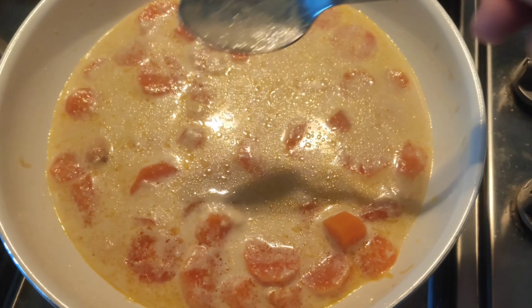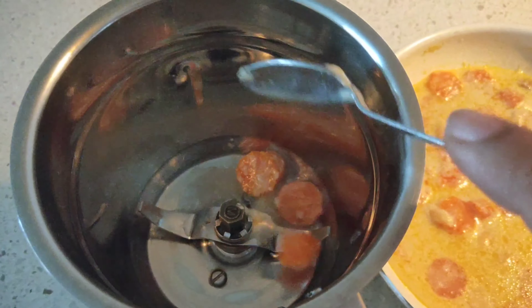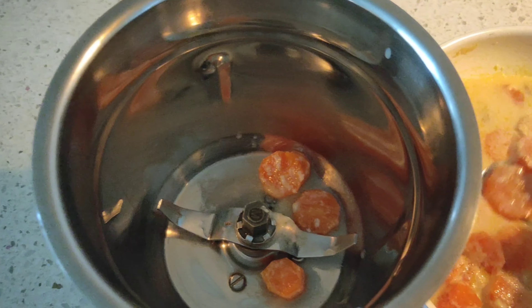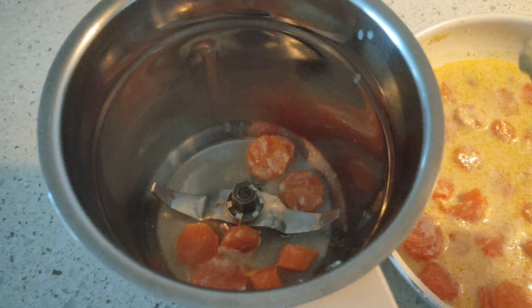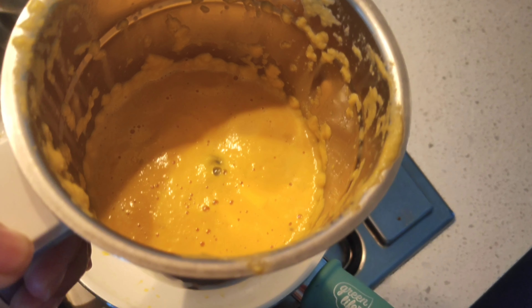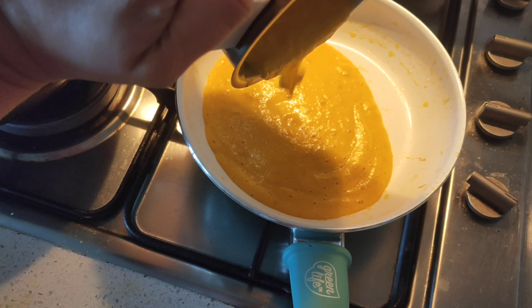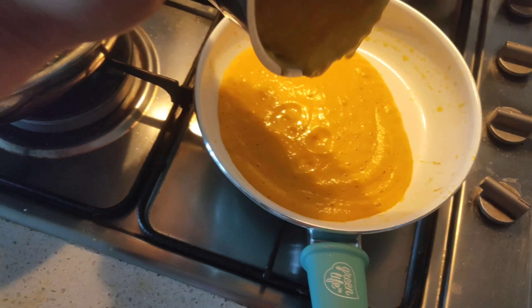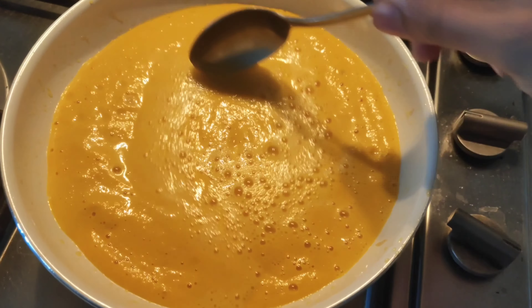Switch off the flame, allow it to cool down, and then blend everything — including the milk — in a mixer. Don't add too much milk since you're pureeing it. Once thoroughly pureed, add it back into the same pan and adjust the consistency by adding a little more milk.